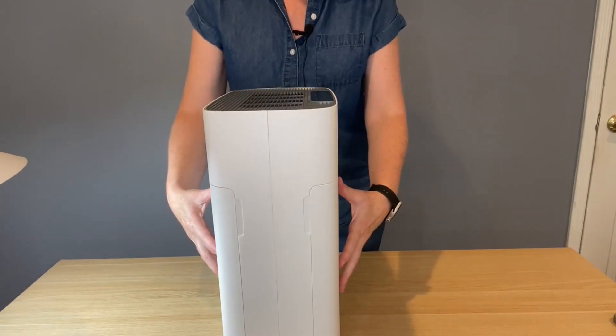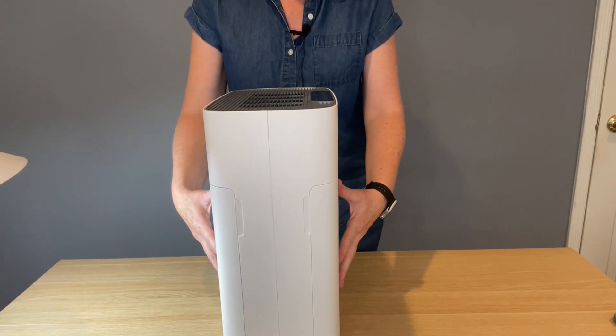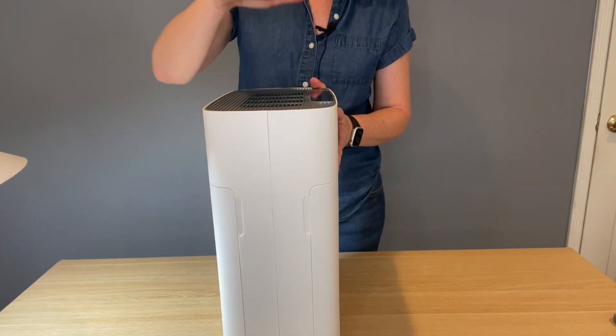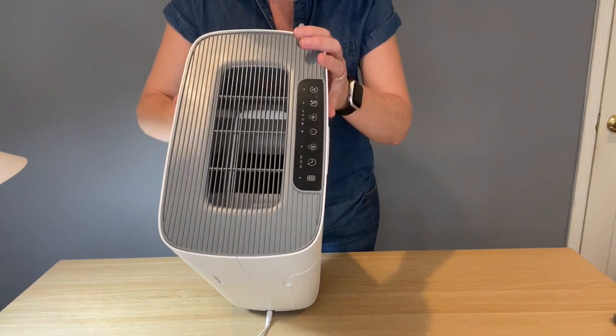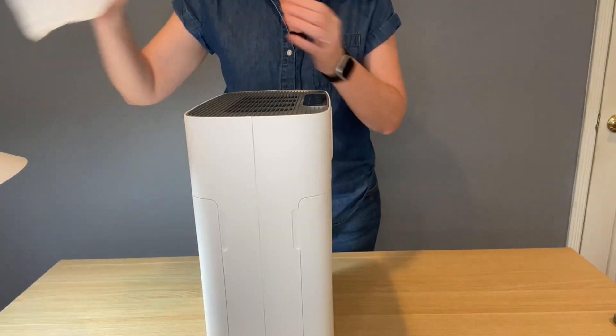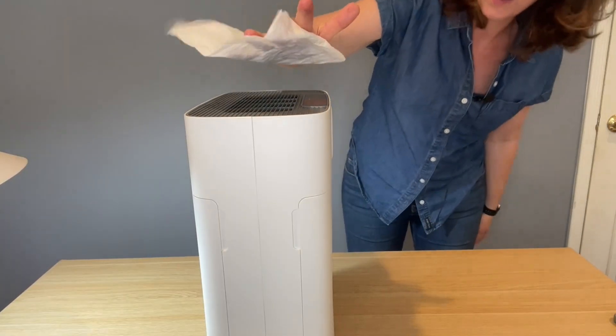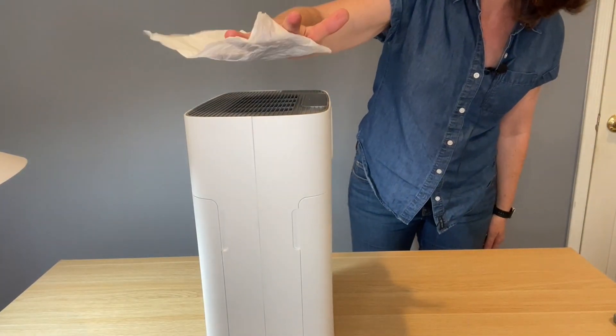The air comes into both sides of the machine, it's cleaned through the filters, and then the clean air comes out of the top through a nice large vent. The outgoing airflow is very strong, as you can see right here with this tissue, and this is on the low fan speed.